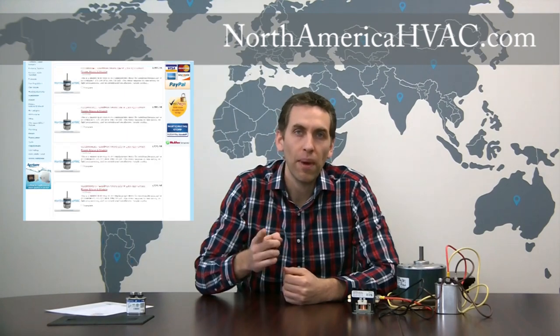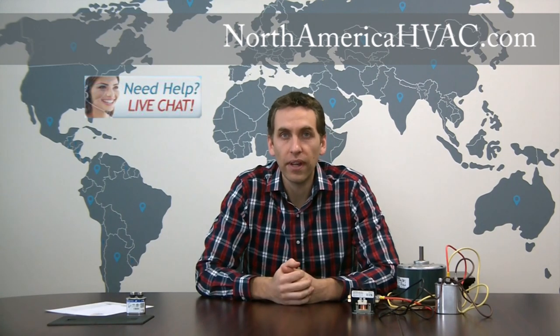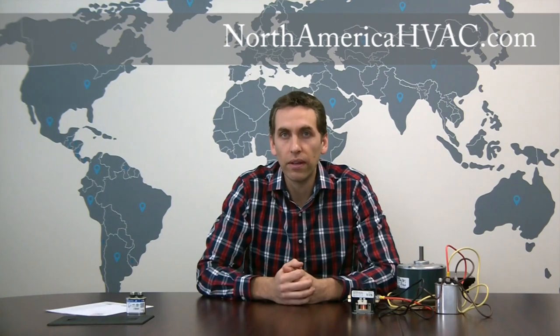At NorthAmericaHVAC.com we have thousands of motors to help get your unit back up and running as quickly as possible. If you need help finding your motor, click our live chat button during the hours of 8 to 4 Eastern Time, Monday through Friday, and we'll be happy to help. Or if you're outside of those hours, drop us an email at info@NorthAmericaHVAC.com — just include the brand and model number of your unit, and we'll locate the motor and send you a link to purchase it directly. Thanks for watching and good luck.